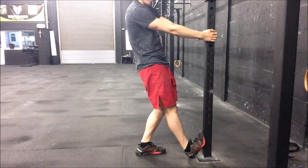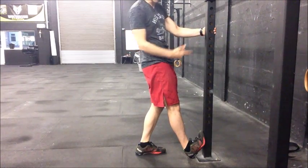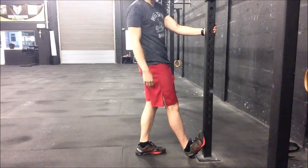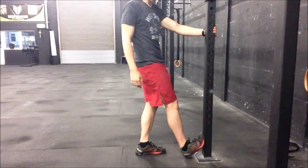Relax, deep breath in, exhale, then move that same side hip towards the post until you regain that sensation of tension. Hold in that new position for ten seconds, and we're going to repeat that for about three cycles — that same process: contract, relax, stretch. And that's it.